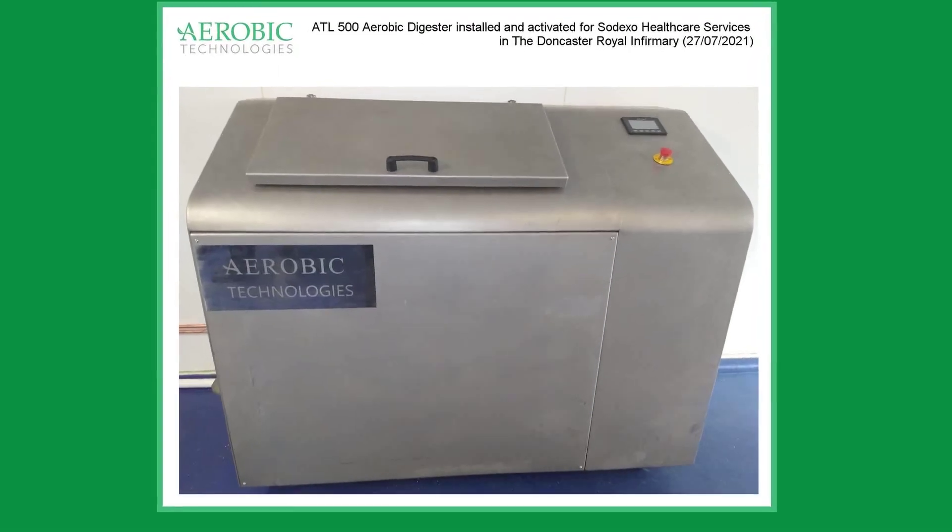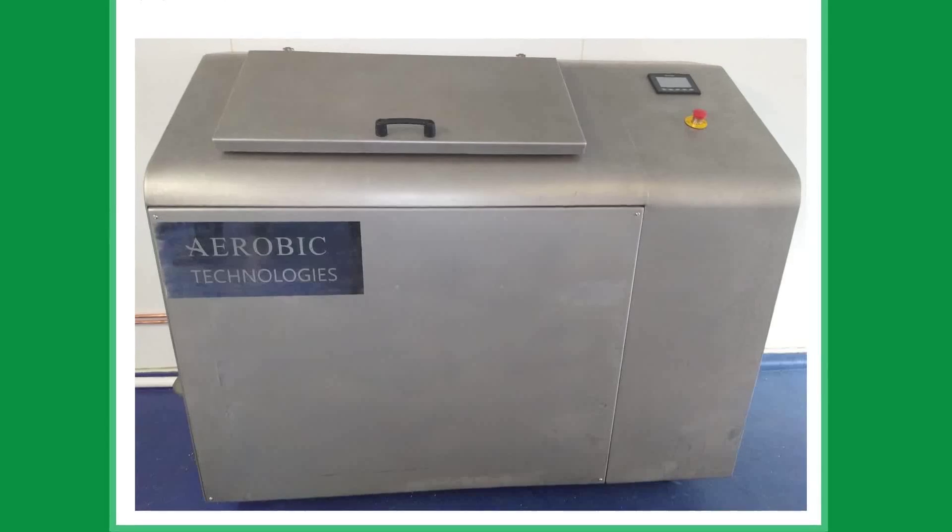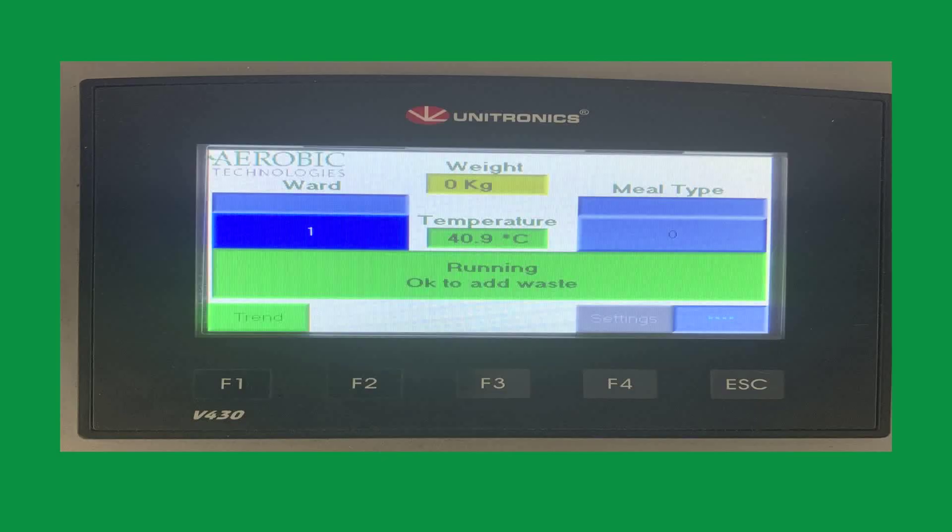ATL designs a bespoke dashboard for each customer which can report real-time analytics in multiple formats, with comparison tables from individual sites, enabling management to detect variances in food waste generation.